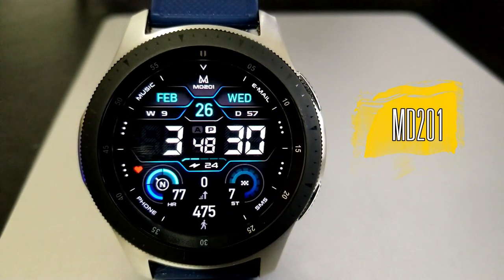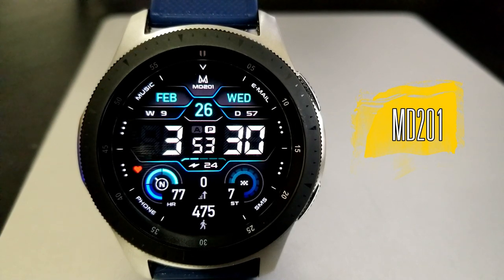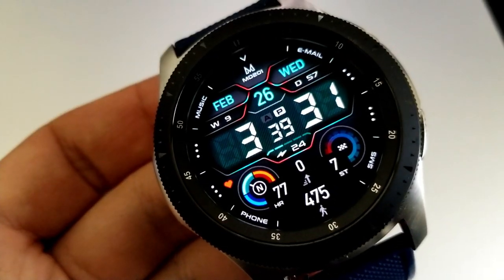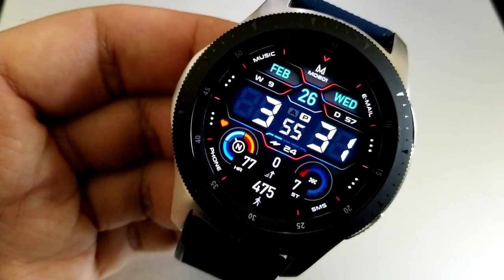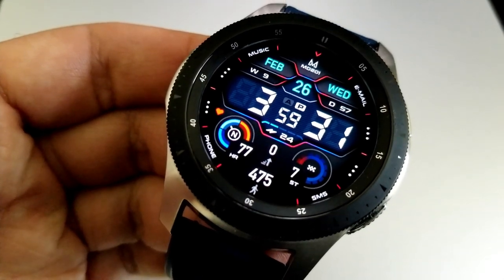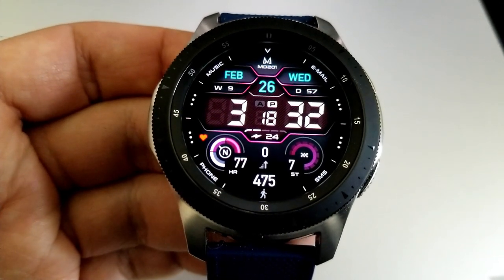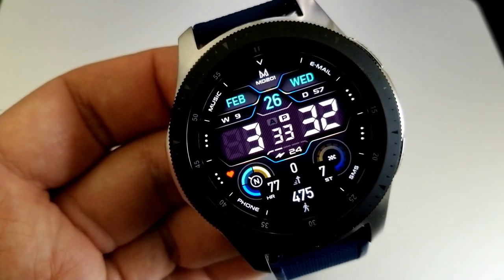Here we go with another modern, easy-to-read, and really well designed watch face from Matteo. This one should definitely appeal to those that like easy-to-read faces because the time is set in the largest font on the display. You can make it stand out even further by changing up the colors in the background for that LCD panel behind the time. If you double tap on Matteo's logo at the top of the watch face in the 12 position, you can cycle through a number of different theme variations, including a multi-tone theme which is really nice.